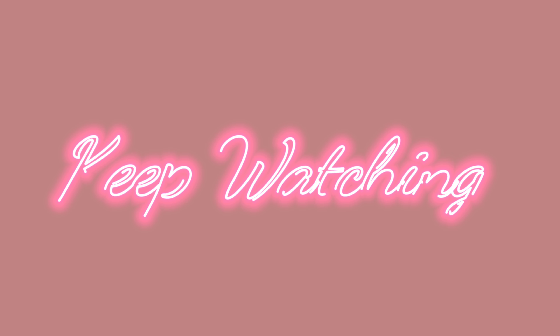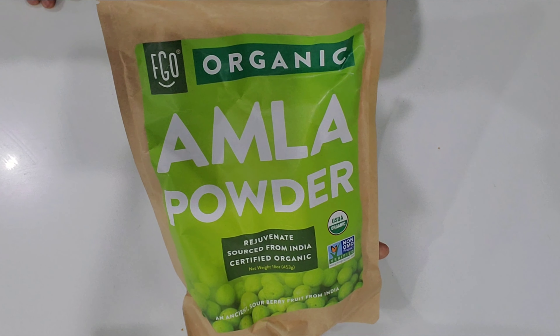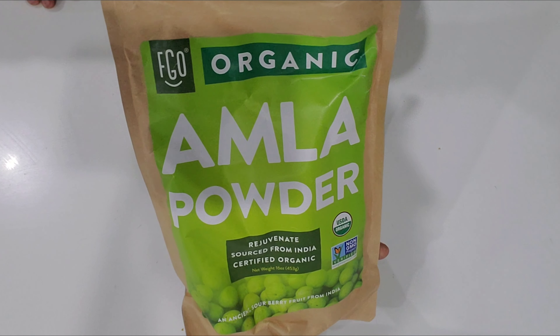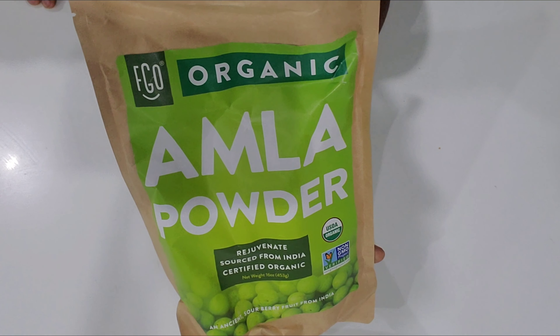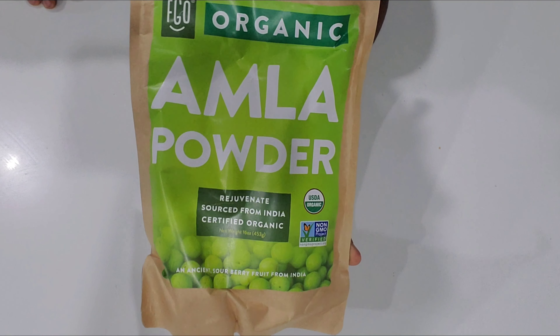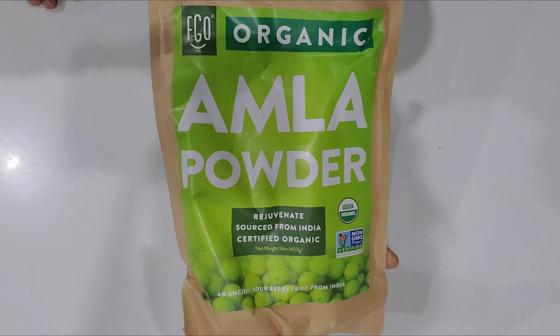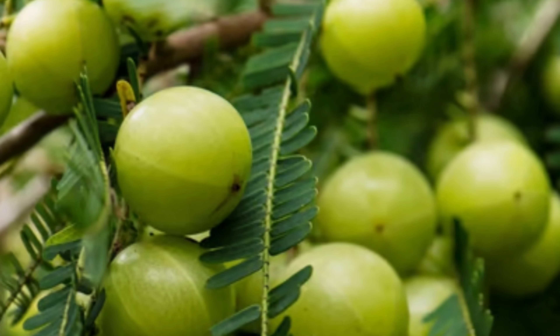Amla has been used in India for a very long time. It can be used to cure all types of hair loss problems, including alopecia, which is very common. It's very powerful — it's rich in vitamin C, phosphorus, iron, and calcium. It can also help with itchy scalp.